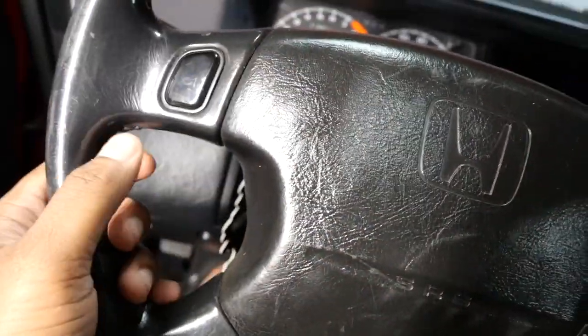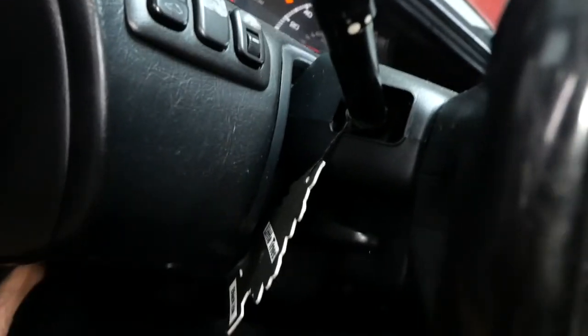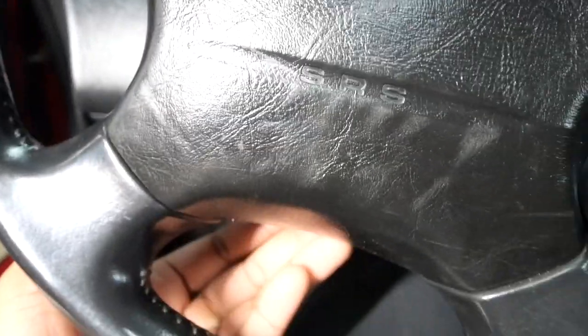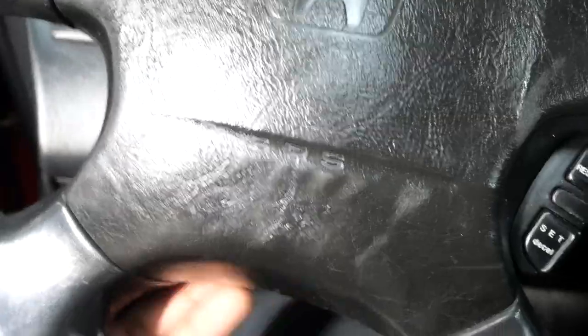Alright, so now we're in the car and this is the stock steering wheel. I also found a write-up online so I'm gonna leave that in the description. There's a little cover right here you want to pop off to get to the airbag. Also behind this cruise control panel there is another screw holding on the steering wheel, and underneath is the SRS clip — another panel you can pop off. I'm gonna get those panels popped off and show you more.